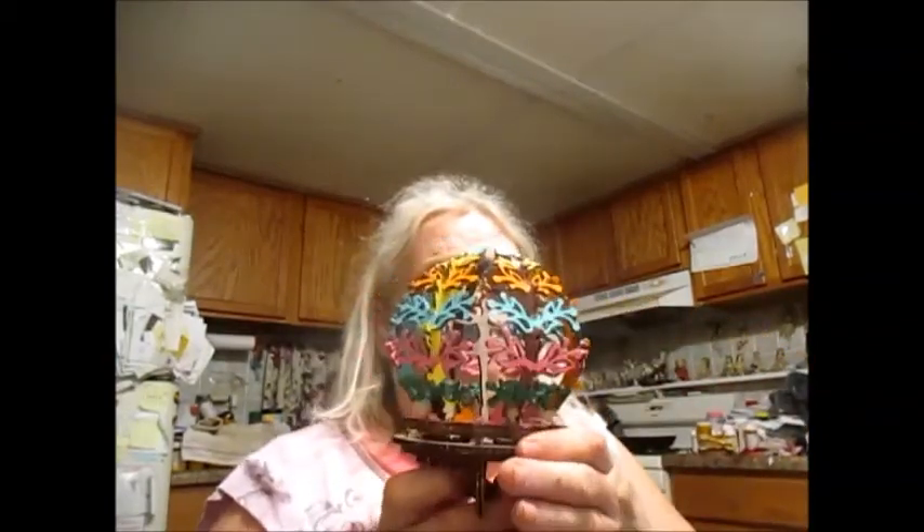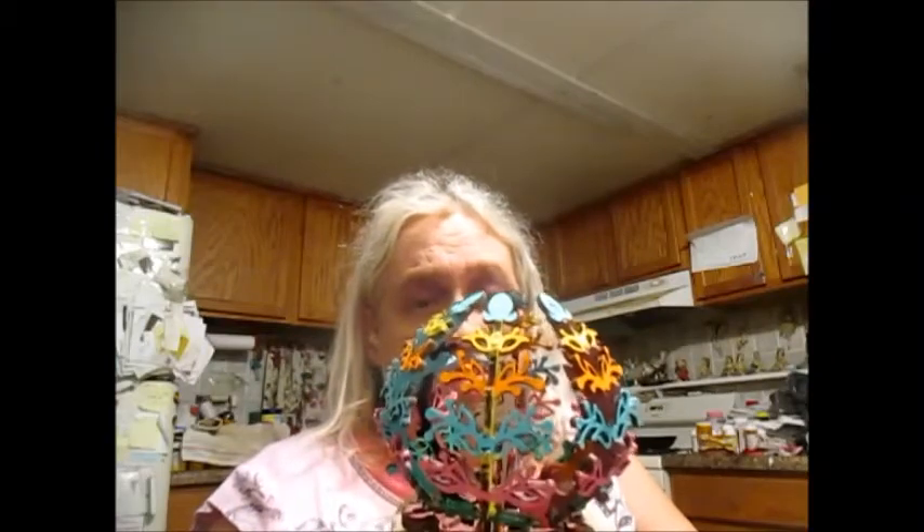I'm showing you this Mechanical Flower — it opens and closes, it's like a real flower. I painted it these colors like this, actually on a friend's suggestion. I like it. I hope you have a good day, and join me later.